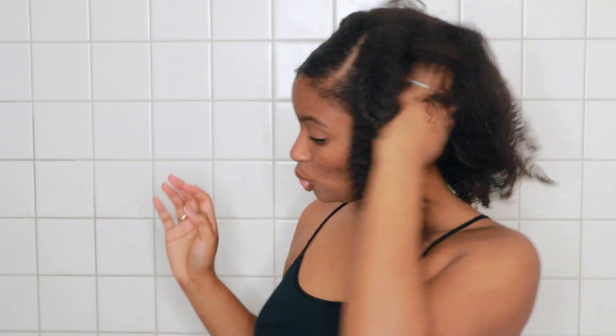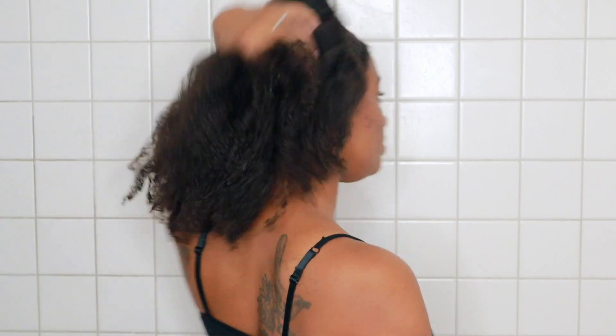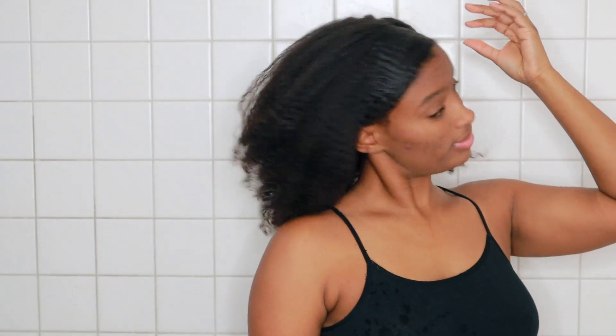Hi guys, it's me and I'm back with another video. I wanted to try some new products with you, but first we have to get rid of this old wash and go.